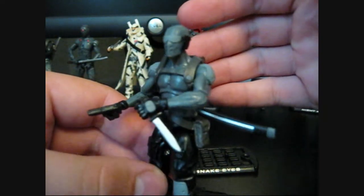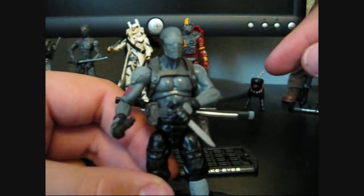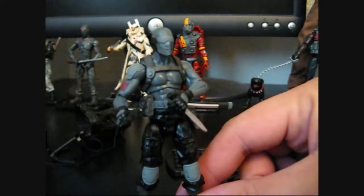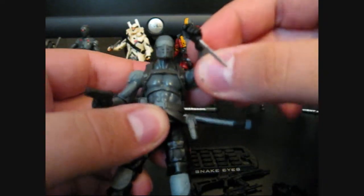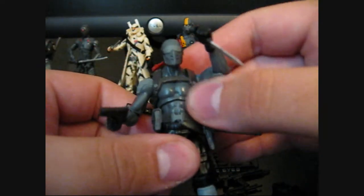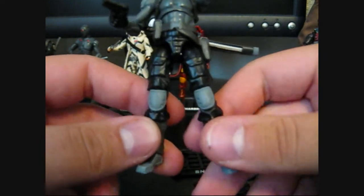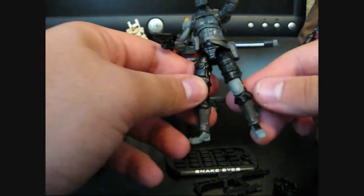I'll give you a close-up on his face — pretty nice face for Snake Eyes. As far as the Rise of Cobra line goes, the Paris Pursuit Snake Eyes is probably my favorite head sculpt. The body is sort of reminiscent of the Wave 1 Rise of Cobra Snake Eyes, where he's really muscular and everything is well defined. The legs I think are actually the exact same as Resolute Duke's — the boots are different, but the legs are the same.